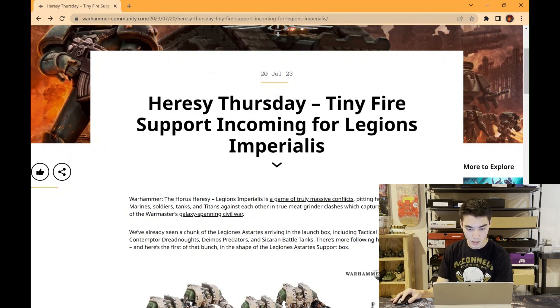Warhammer: The Horus Heresy — Legions Imperialis is a game of truly massive conflict, pitching hundreds of Space Marines, soldiers, tanks, and titans against each other in true meat-grinder clashes, which capture the grand scale of Warhammer's galaxy-spanning civil war. We've already seen a chunk of Legions Astartes arriving in the launch box, including tactical marines, Contemptor Dreadnoughts, Deimos-pattern Predators, and Sicaran battle tanks.